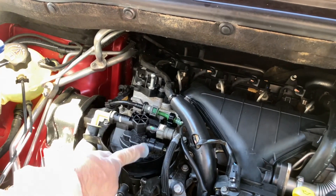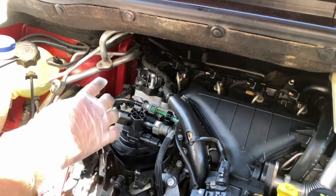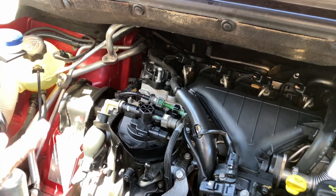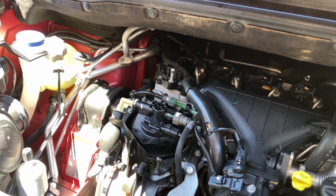We need to disconnect the fuel lines so that we can free it up, along with this little sensor here, so we can rotate it and get the fuel filter out. So I'm just going to get the plugs ready.